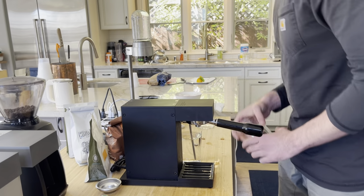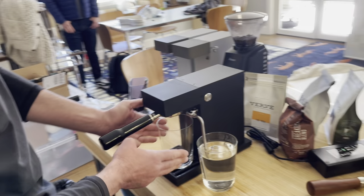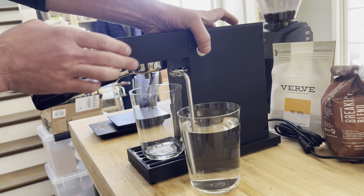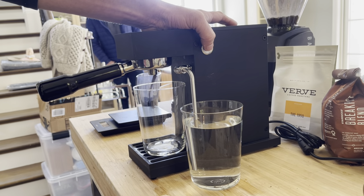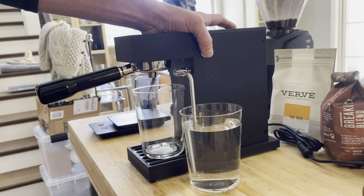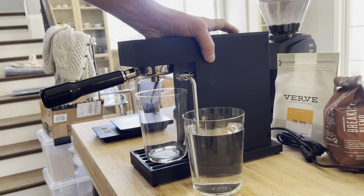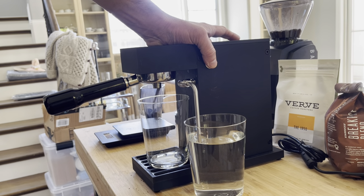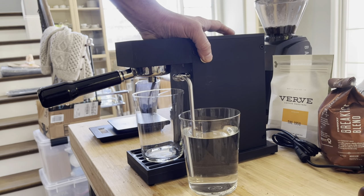I put my water source on the side of the machine, put the straw inside of the cup, and my receptacle — which is an identical empty cup — on the other side. Now I'm going to pulse the power button. The power button acts as a momentary switch if you don't press it in all the way, so when I release the pressure the pump will stop. I'm going to walk the water into the portafilter and watch the opening of the portafilter to see when the first drops start coming out.